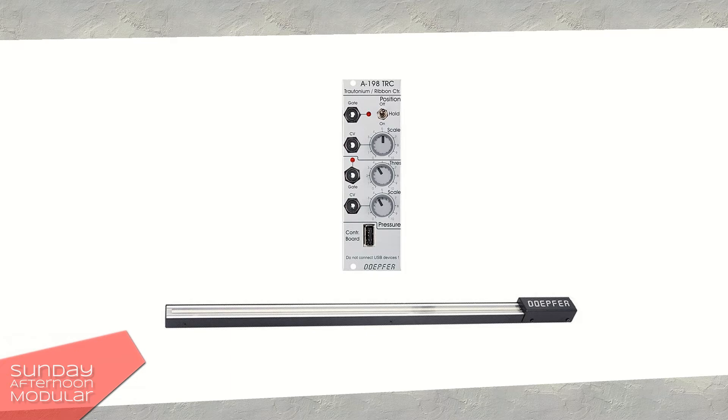So, no worries — you can use the Doepfer Ribbon Controller without having to fear a jumping pitch sound. Although, I still like the effect it caused with the Behringer Brains.